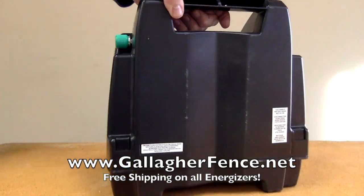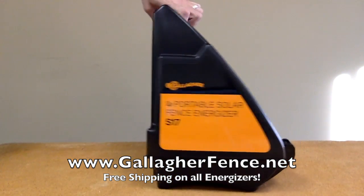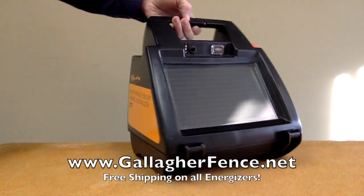It powers up to 10 acres or 1 mile of multi-wire fencing, stores approximately 0.17 joules of energy, and is built with a 1.5 watt solar panel.